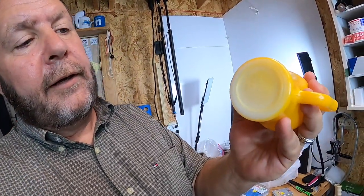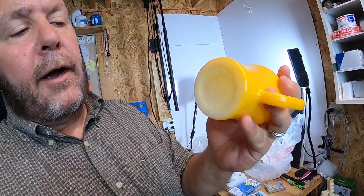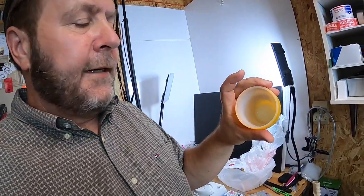I picked up another Anchor Hocking Fire King cup. This one needs a little bit of cleaning. It says 'Fire King, made by Anchor Hocking.' Recently I sold a Jadite one for $24 — this one will sell for $12 to $14.